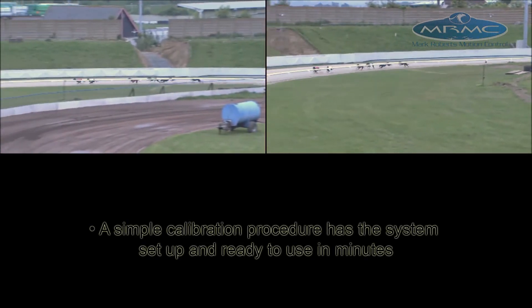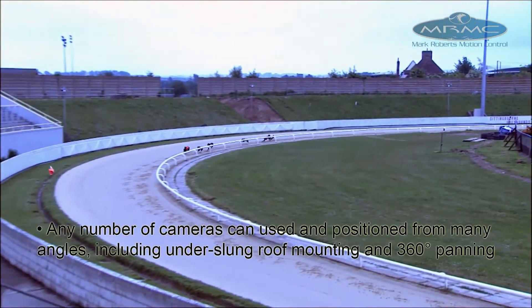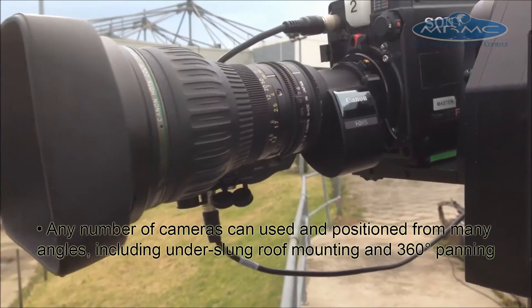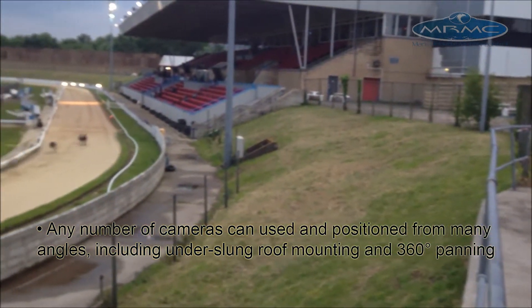A simple calibration procedure has the system set up and ready to use in minutes, and any number of cameras can be used, positioned from many angles including underslung roof mounting and 360 degree panning.